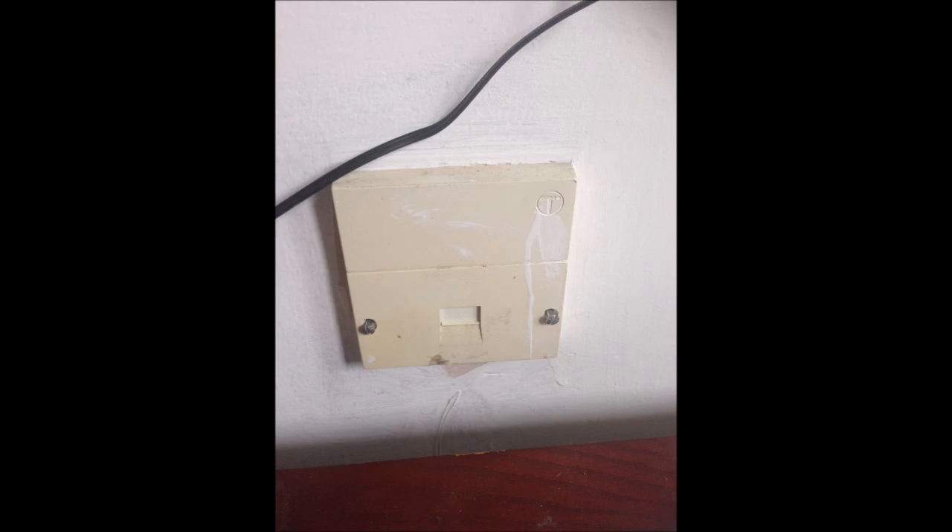This is my BT telephone socket — the main socket, with all extensions connected here. On the faceplate you can see there's one socket, and there are two screws fixing the faceplate to the backplate. I'm going to remove these two screws to see what's inside.